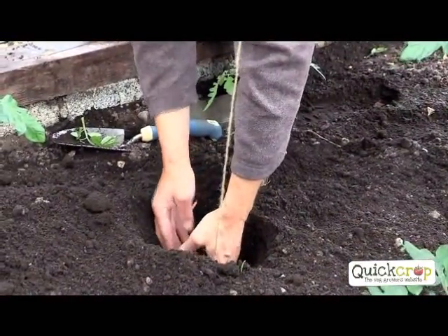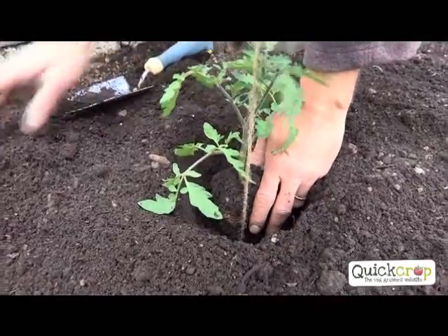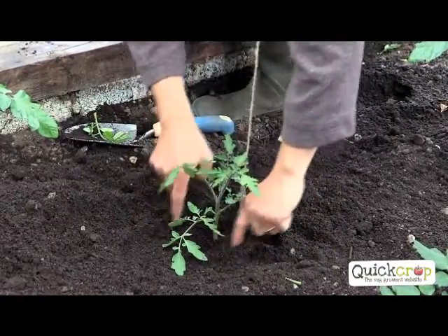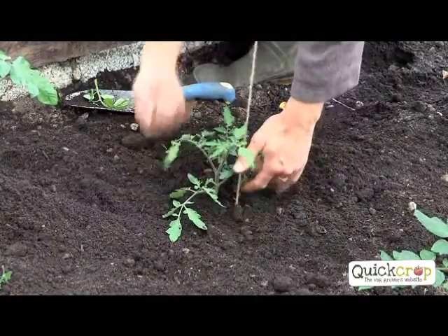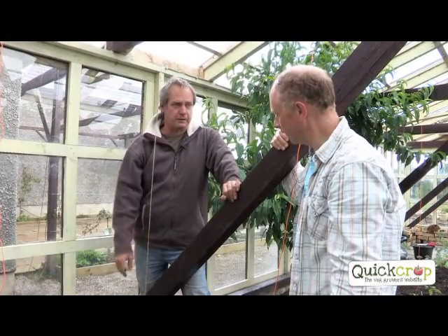Into the planting hole, you line the string, put your plant on it, bring soil around it. Don't just leave it loose - firm it. Picture where the root ball is and firm it in like that. You don't want to compact it too much, otherwise the soil can't breathe. Make sure it's watered before as well - that it's moist.